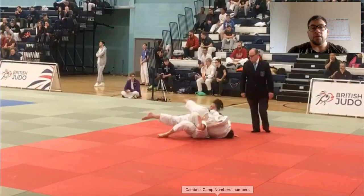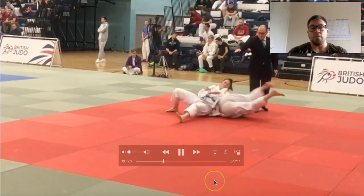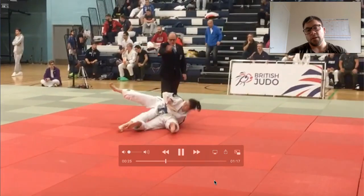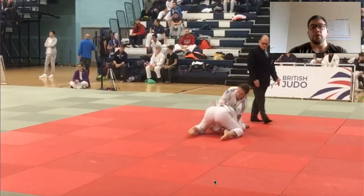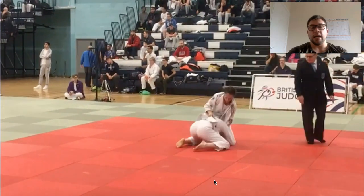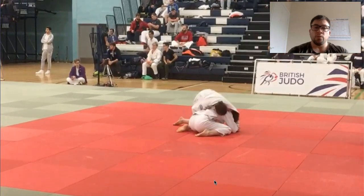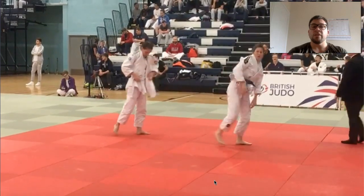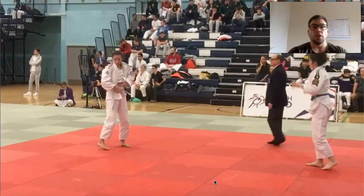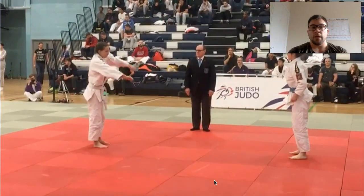Good job there to stop the hip on, and good job of escaping the hold down. So now our focus when it comes to standing is hands-on. Where's our structure? Where's our stance? And what you'll find when we're watching this level of competition is very similar mistakes happen across every match. There's nothing special to it — we just need to know what we're looking for.